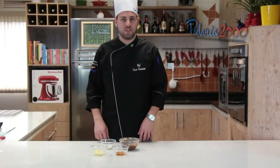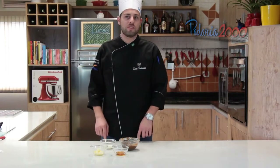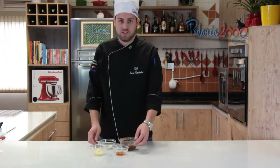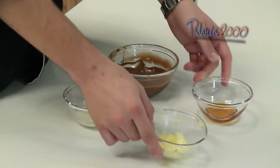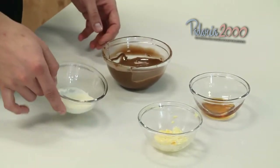Today we are going to prepare a mini trufa de mel with mousse branco and framboesa. We are going to use mel, manteiga, chocolate ao leite e creme de leite fresco.